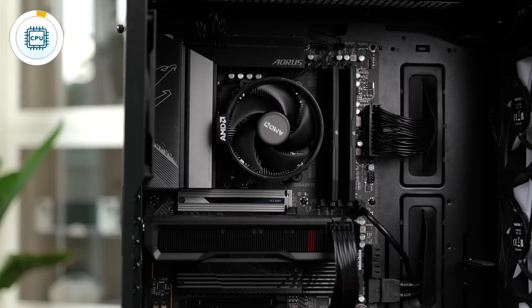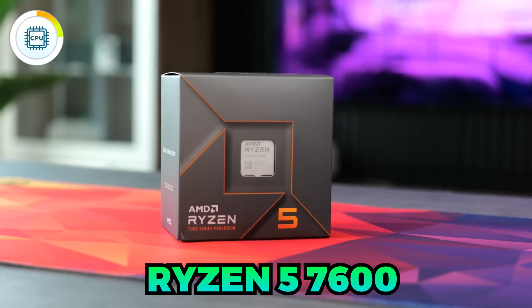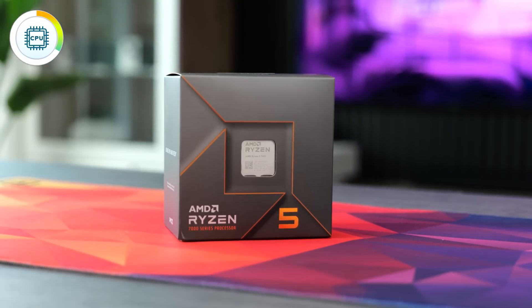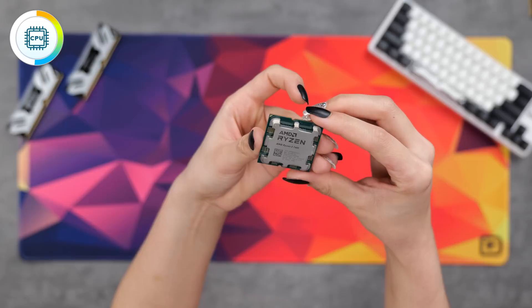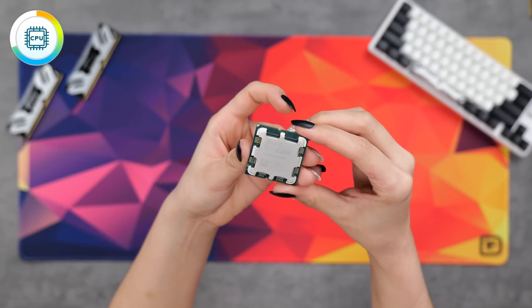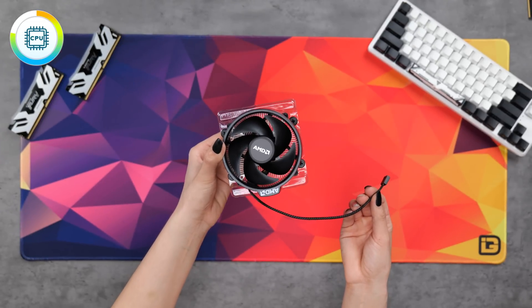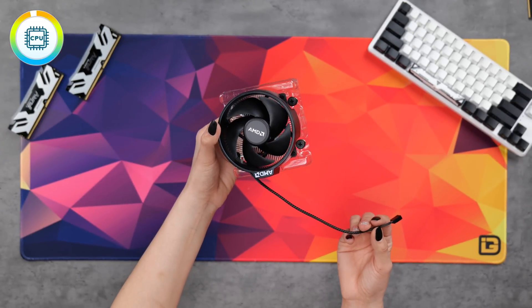The heart of every PC build is definitely the CPU. Today we are going to be using the AMD Ryzen 5 7600. It's great because it's fairly cheap at $220, provides amazing performance for the money, and it's not going to bottleneck your system if you decide to upgrade your graphics card at a later date. It also comes with the Wraith Stealth cooler, so you don't need to buy one if you don't want to. Let's install it into the motherboard.